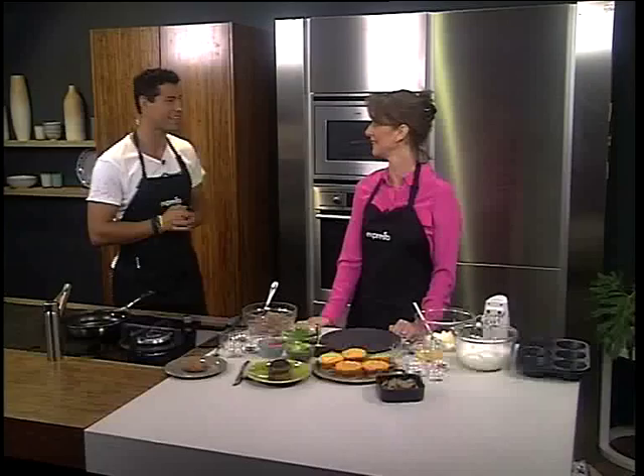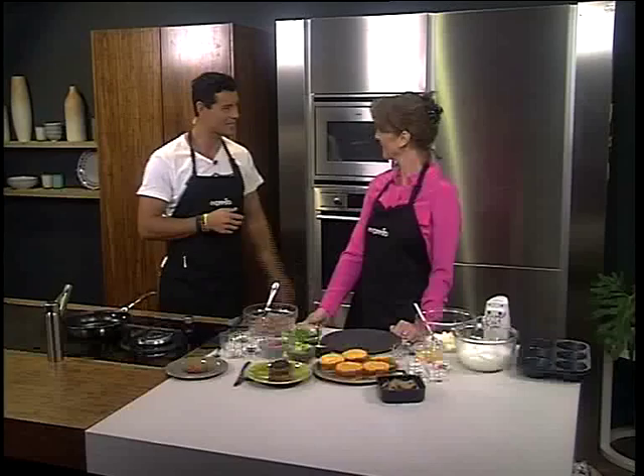Just before the break, we spoke about the Banting Diet and got a bit of insight into it. Here to make us some Banting Burgers this morning is Justine Kagan, the food editor of Fair Lady Magazine. Thank you so much for joining us. Very interesting diet. I actually follow it because I eat high fats and proteins and try to keep my carbs low. I didn't even know it's called the Banting Diet. So you're already doing it!